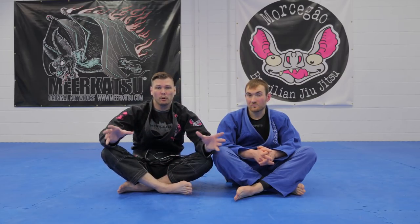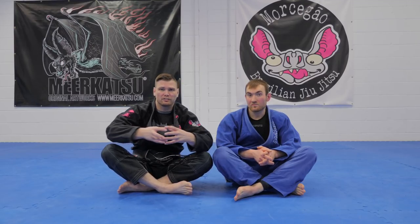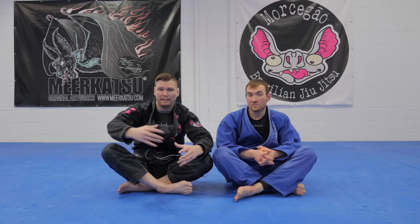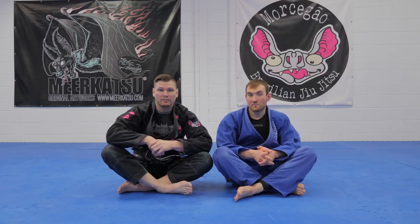Old-school footlock is great, but there are some things I don't like about it. It's hard to create distance, really get the foot straight, really get the legs straight. It's hard to generate the power we need to break a foot.